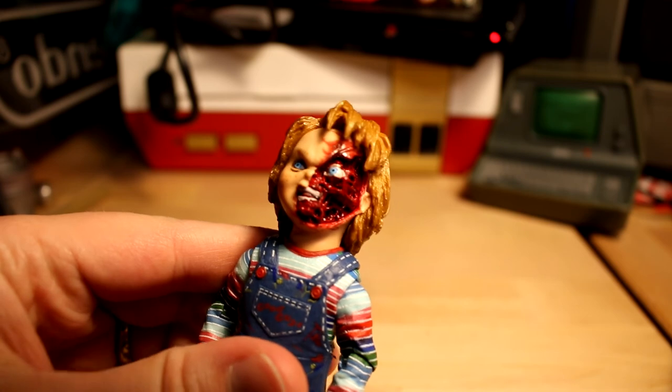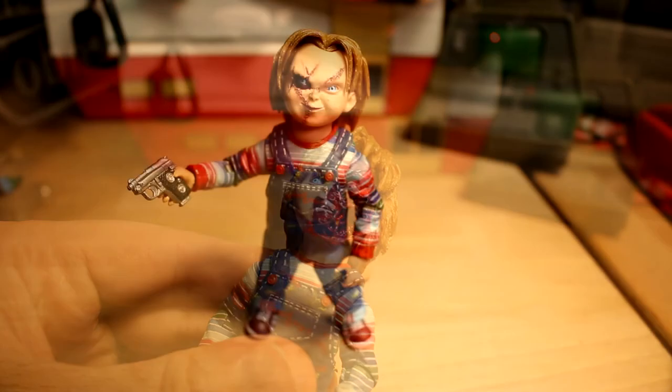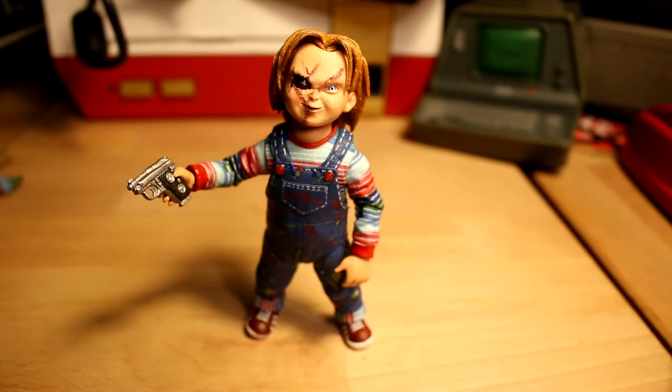So that's going to do it for this Figure Friday. Thanks for watching — I really appreciate it. Give the video a thumbs up if you enjoyed it, subscribe for more figure reviews, and until next time, this is Lex signing off.